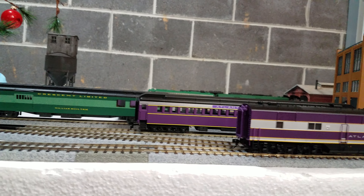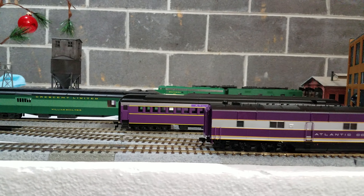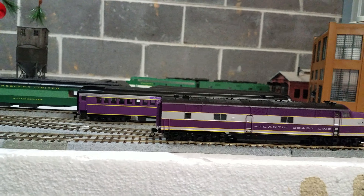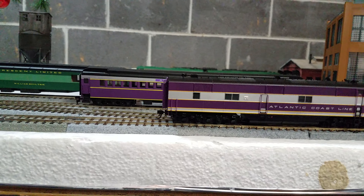That thing is just right for the height — perfect. This thing pulls. I haven't maxed it yet because I don't have a lot of rolling stock, but from the power I can tell you're probably looking at 12 to 15 weighted cars.